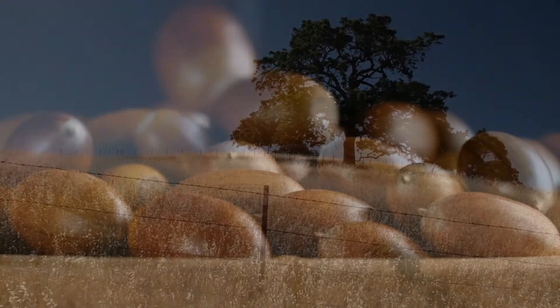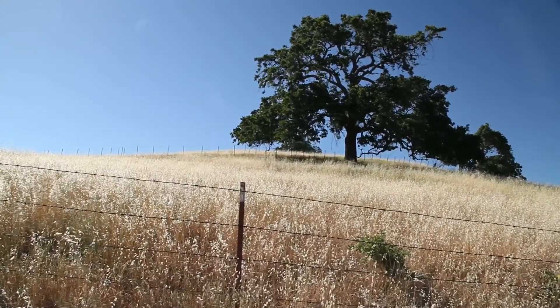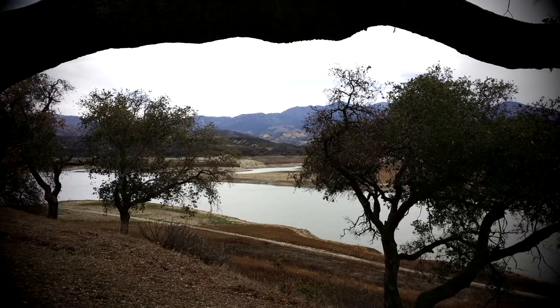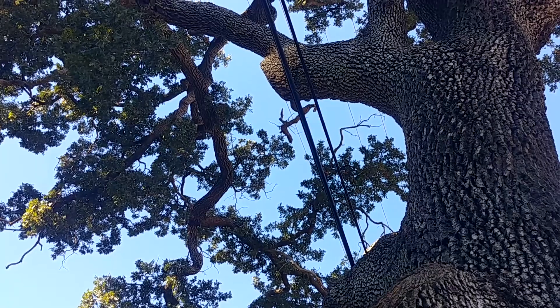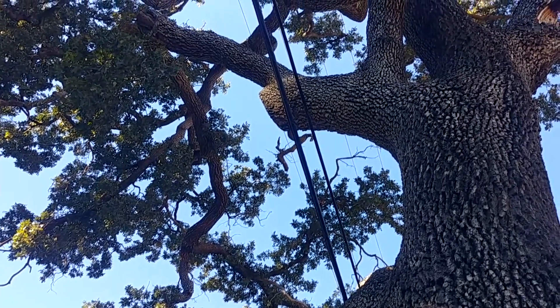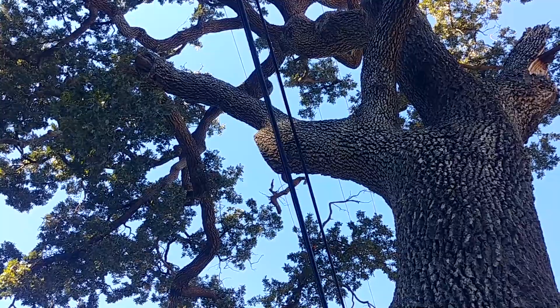Gathering acorns. The oaks of California have long been a source of nourishment for people for thousands of years. We are fortunate to have many types of native oaks in our community that produce an abundance of acorns. I've been watching the progress of our local oaks throughout the year, so when the acorns started to ripen, I was ready to strike.